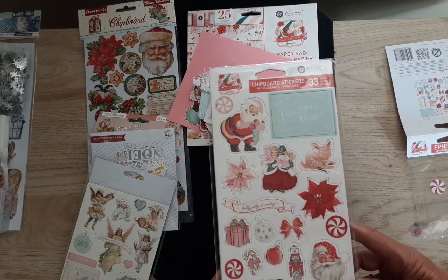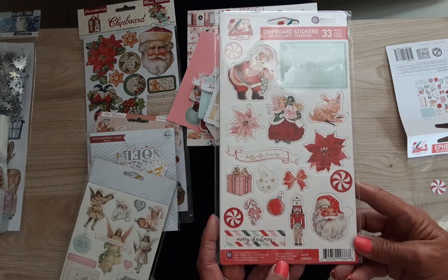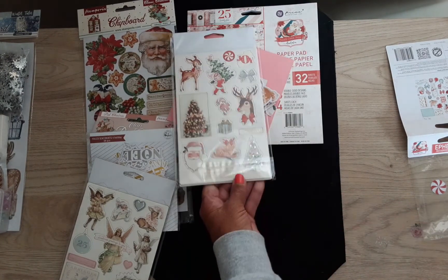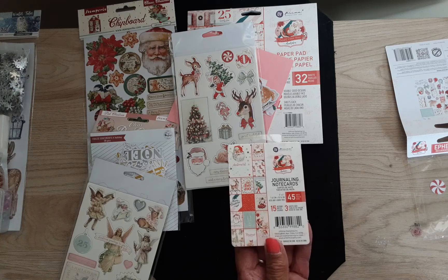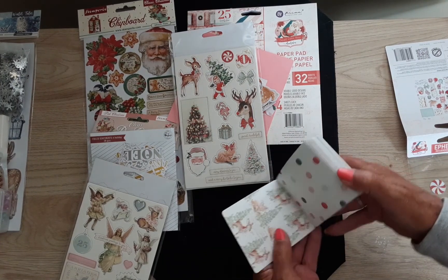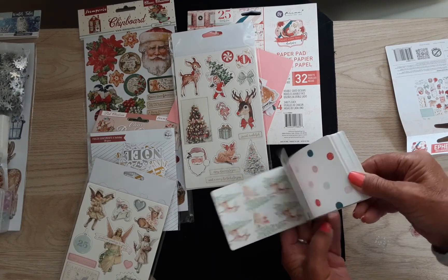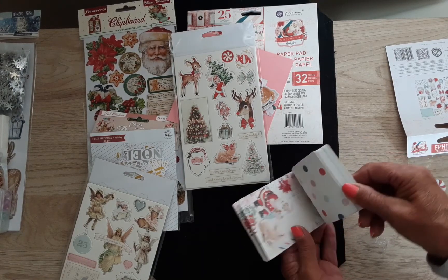And these are the chipboard pieces, and this side — so those go with a lot of things. And then these are the journaling note cards, which I got. These are the same as the paper, except maybe a little bigger. And these would make the perfect front of a card, because I don't have a journal that I write in — maybe someday.